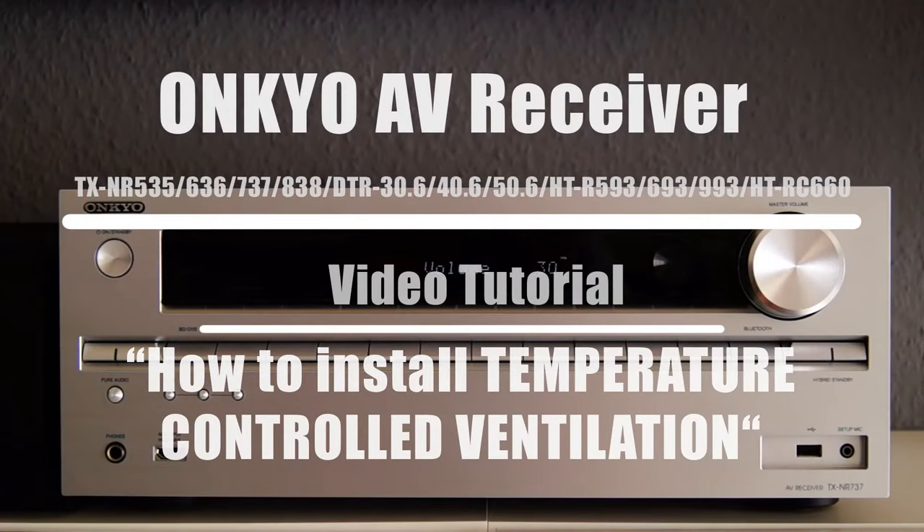Hey everyone, this video tutorial shows how the service life of an Onkyo AV receiver can be extended by simply installing temperature-controlled ventilation.